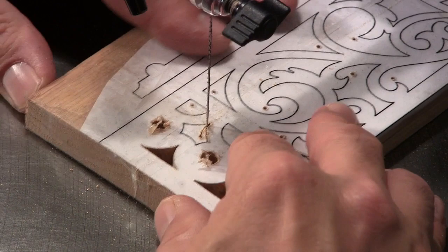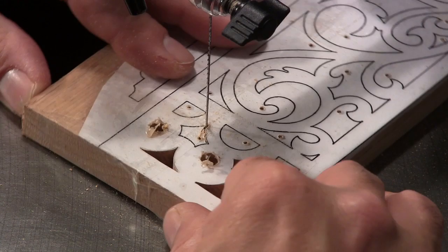Now I'm going to back in and I'm going to hold pressure against the back of the blade, and I'm just going to slowly rotate the work around until I get into that line and then take off in that direction.